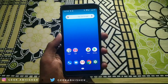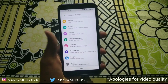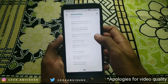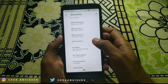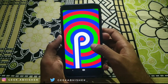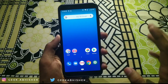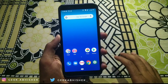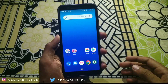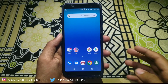Hey guys, this is Abhishek, and in this video I'm going to show you how to download and install Android 9.0 Pi Beta update on your Asus Zenfone Max Pro M1. Asus has already started to roll out 9.0 Pi Beta for M1. If you filled out the beta program page, you will receive a mail from Asus that contains some links to download the firmware to manually update your phone to Android 9.0 Pi Beta.